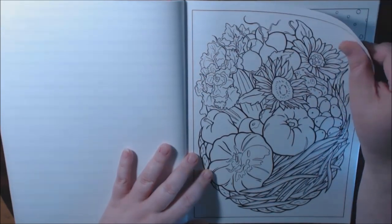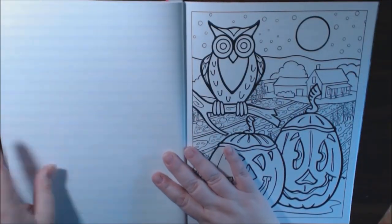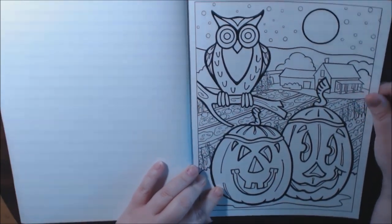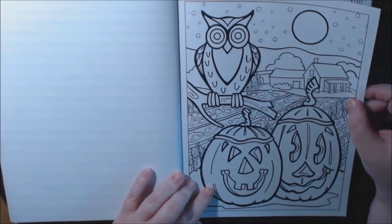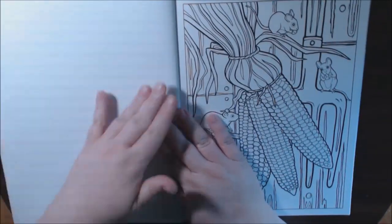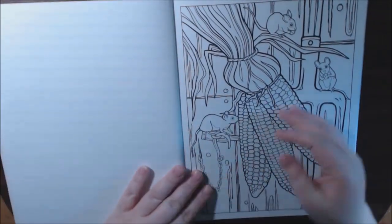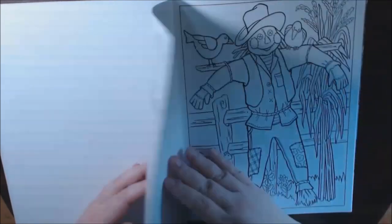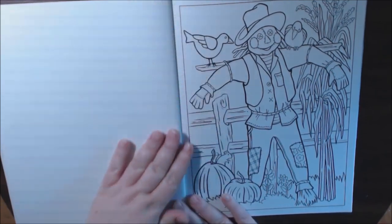You can hang this up in your kitchen — that would be gorgeous. I love this one for Halloween or the fall. How fun would it be to go there and pick pumpkins for Halloween? Look at the corn — the mice are getting it! And we've got the scarecrow.